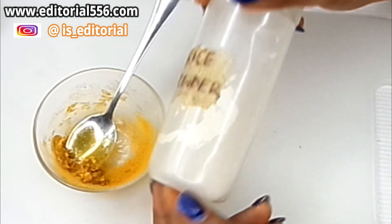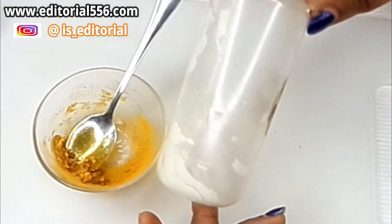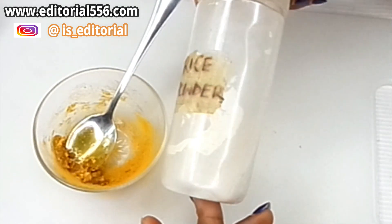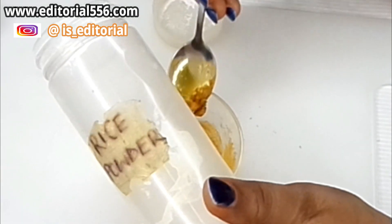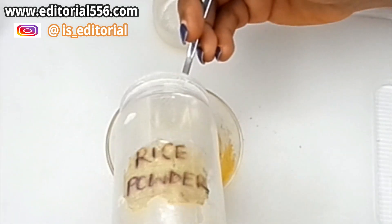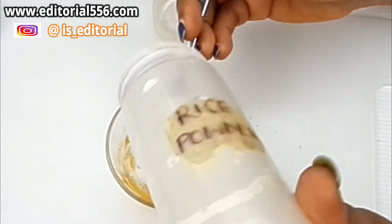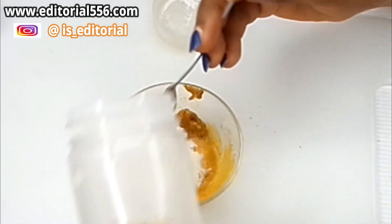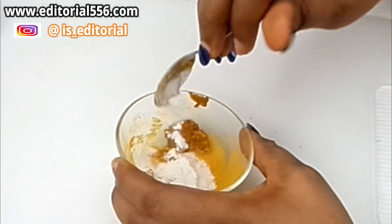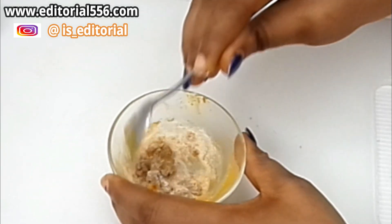You're also going to make use of rice powder. To get rice powder, get your rice, put it in a strong blender, and blend it into a powder form — and there you have your rice powder. Rice powder is a great lightening property; it also helps to reduce hair and smooth out your skin. So a little quantity of rice powder is perfect, then mix it all together.